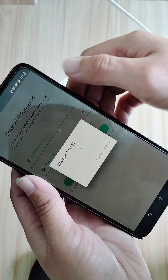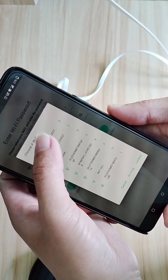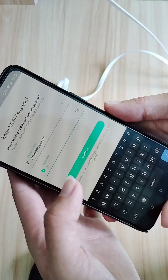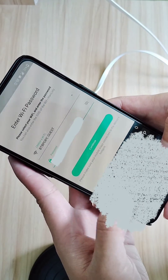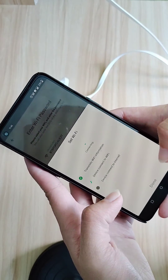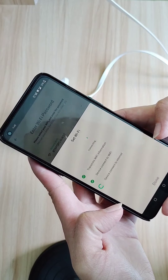Use the drop-down to choose your 2.4 gigahertz SSID and enter your password. Then tap Continue and wait for your speaker hub to connect to your Wi-Fi.